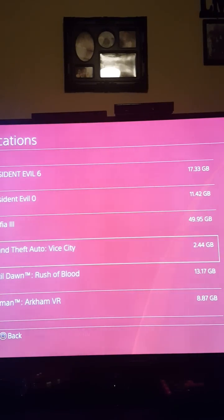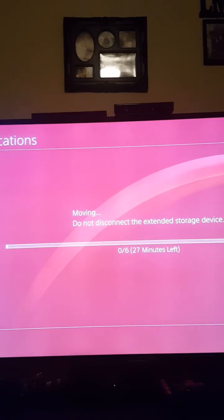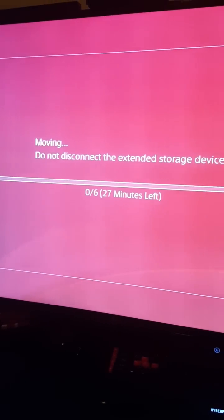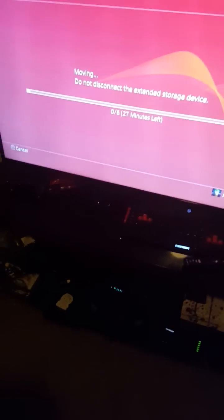I'm just trying to free up some space — got The Last of Us at 750 gigs. Pretty much it won't install update files, so you're gonna have to move your applications to the external hard drive. That's 750 gigs and it's gonna take 27 minutes to move. That's my little tutorial — I kept seeing videos online not explaining this 100%, so I had to figure it out on my own.